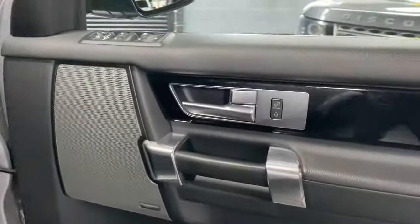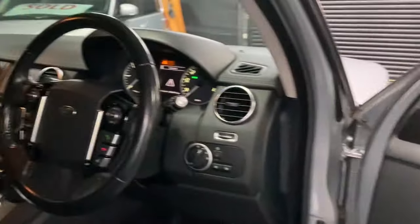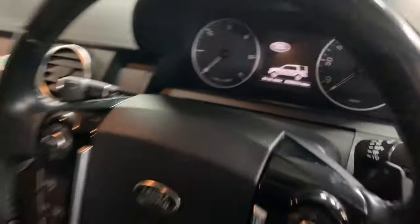Meridian speakers — that is a cost option on these. Piano black inserts on your door cards and for your centre dash and steering wheel. Driver seat is all in nice order as you'd expect, no rips or tears or excessive wear. Leather multifunction steering wheel with your paddle shift.